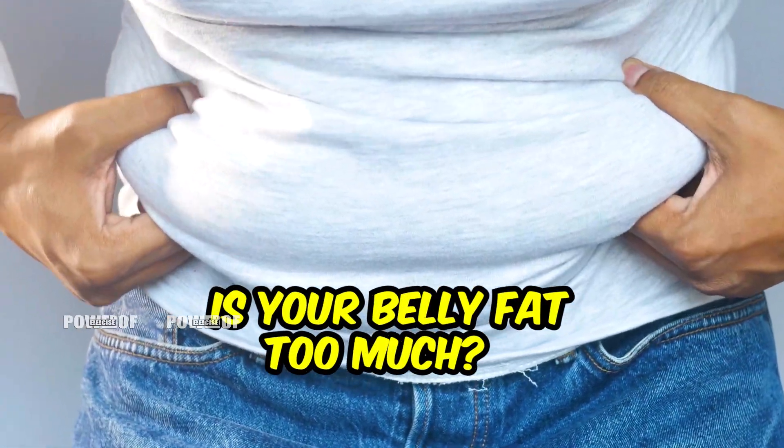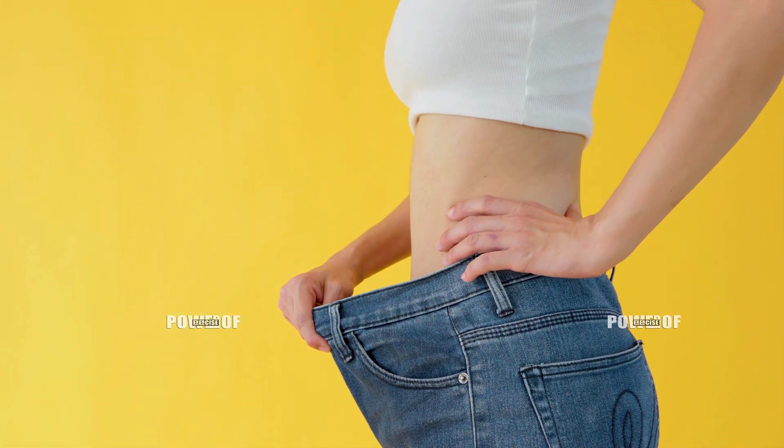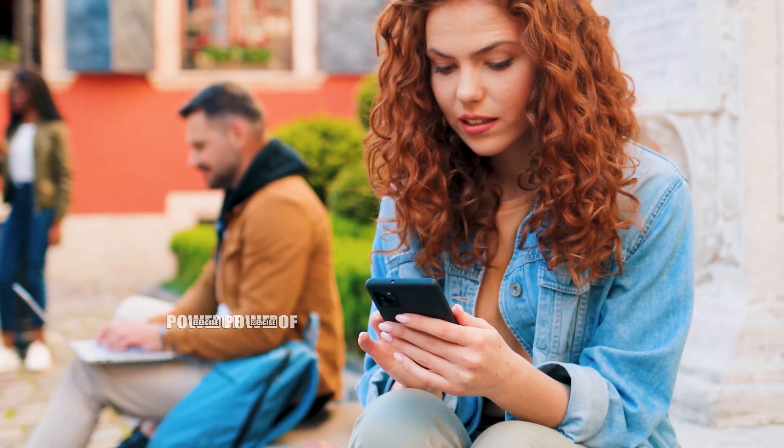Guys, if you've also increased the weight of your body and the fat of your overall body has increased, then definitely follow today's 3 exercises. There will be an ultimate result within a month. You will start to see a lot of difference in 15 days. It's very easy. You can always do it — do it in the morning, do it in the evening.